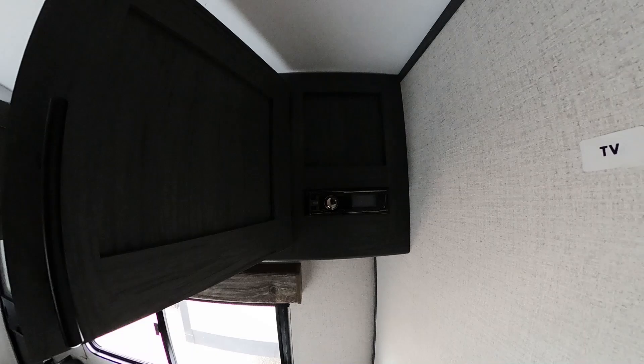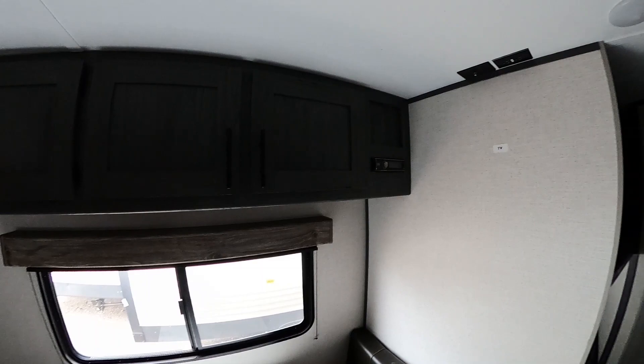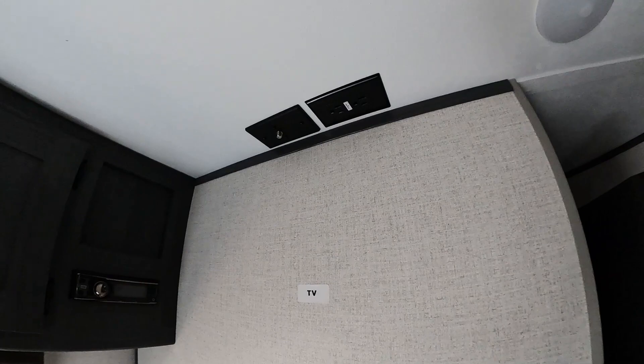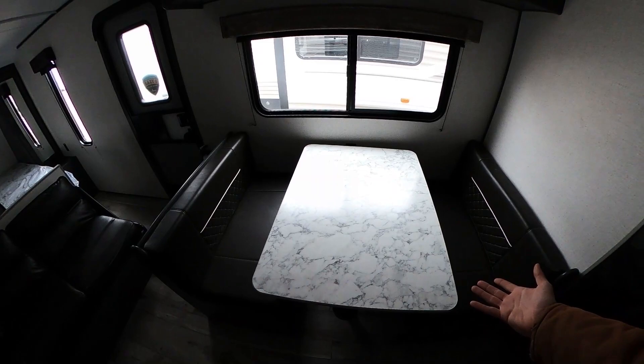Up top we have plenty of storage as well as our radio so we can hook up through Bluetooth or connect to the TV for surround sound throughout the coach. Speaking of TV, we are mounted for a TV right there with coax cables as well as GFCI three-prong outlets.